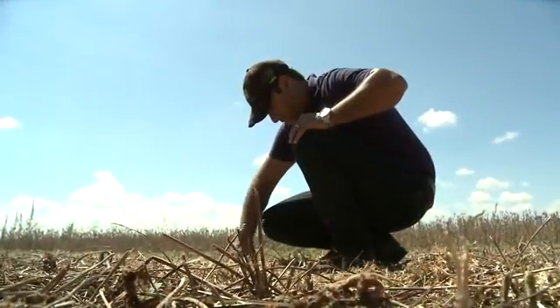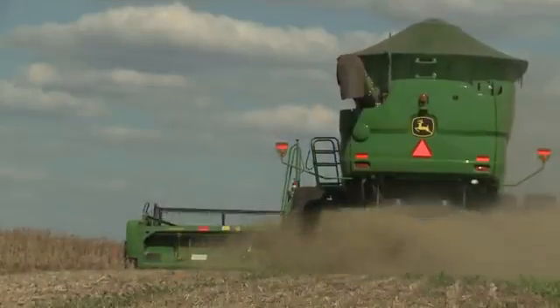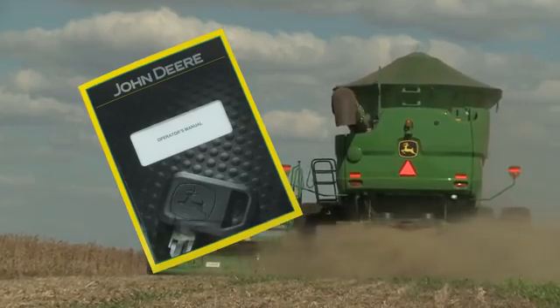Once acceptable loss levels are attained, calibrate the VisionTrak monitor and continue to harvest. For more detailed information, consult the operator's manual.